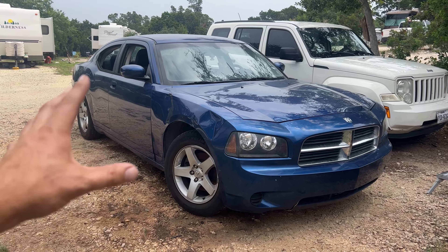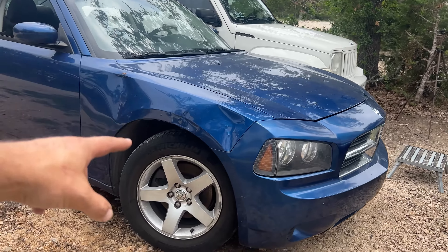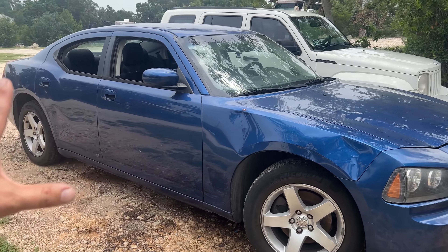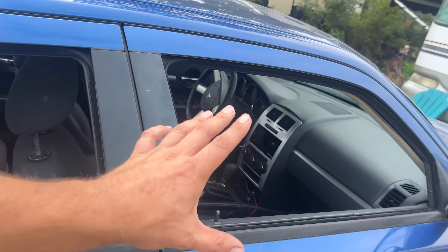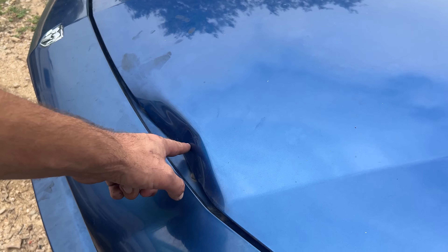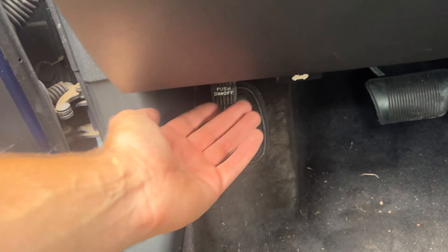Before we get started, take a quick look at this car — it is gorgeous. She's got some dents, but that's easily replaceable; we can go to a salvage yard and get a whole other one for like 45-50 bucks, which will boost the value tremendously. The color looks amazing, the interior is virtually spotless, and the hood has a slight dent I'm going to try to fix. Let's pop the hood.